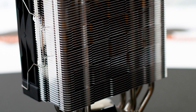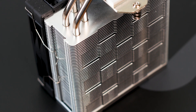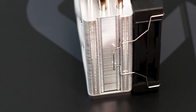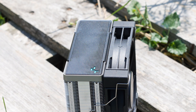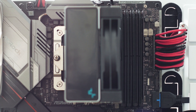Speaking of the fins and their design, this cooler has what Deepcool calls the Matrix fin design. From a functionality standpoint it does nothing, but from a design standpoint it does improve the overall look of the CPU cooler and makes it stand out from the crowd. The top of the heatsink is covered by a removable plastic plate, which has the same design as the plates used on the Deepcool AK620. It's a good design that is different, yet subtle.